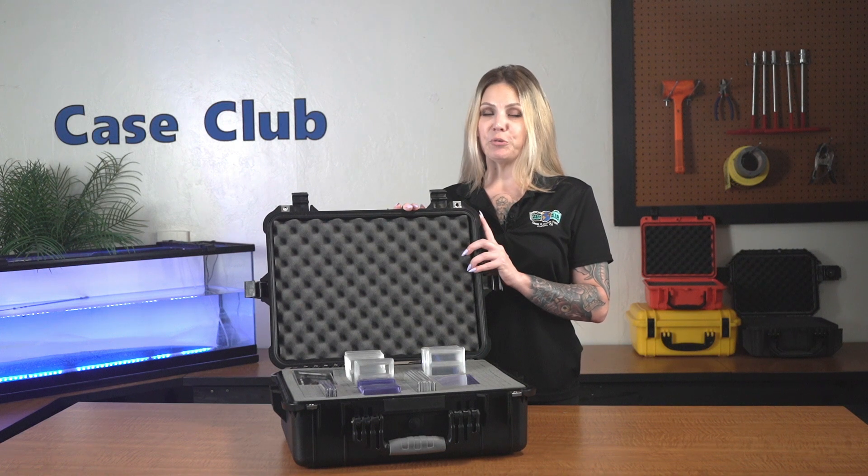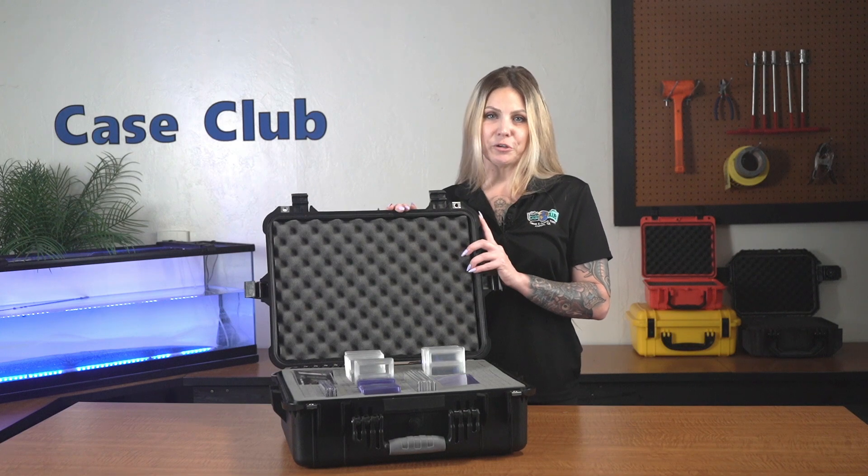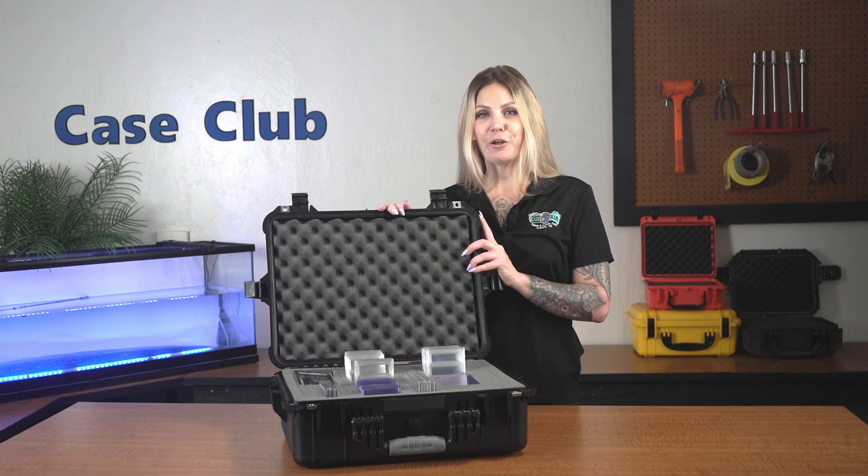Hi and welcome to Case Club. Today we'll be reviewing our customizable 196 braided card slab collector case. It's designed to hold up to 196 collectible cards in slabs and has a completely customizable interior. This heavy-duty waterproof case is perfect for traveling with your collection or storing it safely at home.